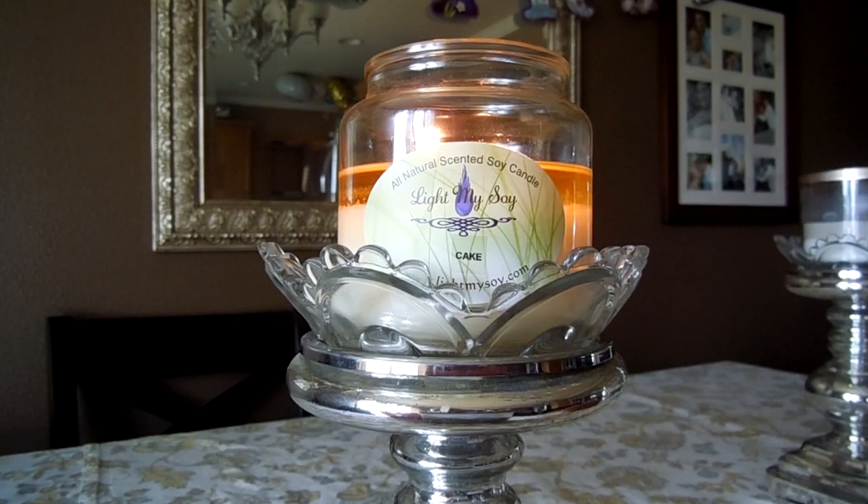Let's talk about Cake — I am so obsessed with this, I just cannot get enough of it. The notes on the website read: rich vanilla, pure cane sugar, topped with smooth creamy white frosting. From that description you might think it would be an overly cloyingly sweet vanilla candle, but it's really not. It is so soft and so pretty — I would bet there is not a person out there who could dislike this fragrance.